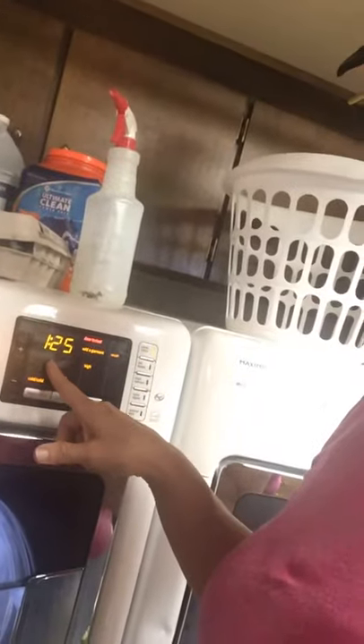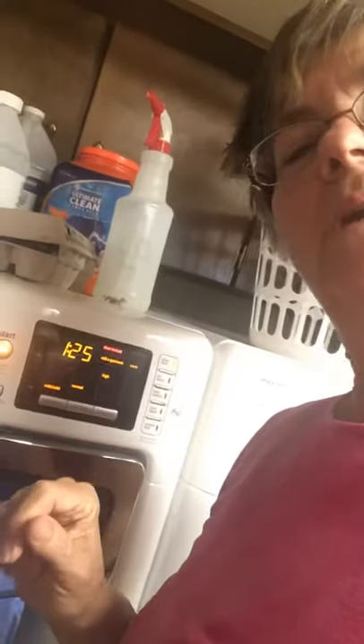My washer tells me I've got an hour and 25 minutes — it looks backwards on here but that's what I'm reading. I'm going to set my timer for an hour and 25 minutes so that I won't forget, and I'll come down and switch out my laundry. That way I can get all of these loads done in just a few hours while continuing to do other things.